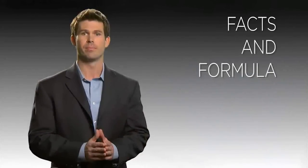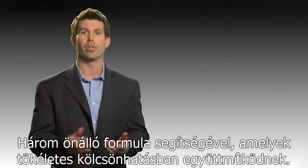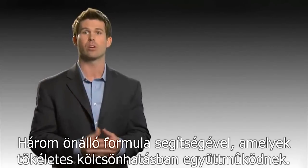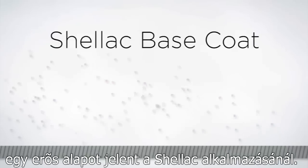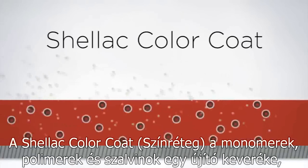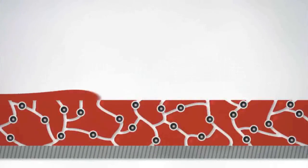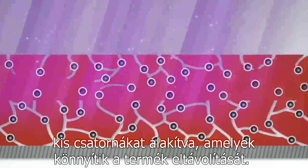Now let's talk about the formula. The Shellac Power Polish system has been carefully designed from the bottom up with three individual formulas designed to work synergistically together for optimum results. The Shellac base coat when cured under the CND UV lamp provides a strong base for the Shellac application. It also contains quick-release polymers that allow Shellac to easily release from the natural nail when exposed to acetone. The Shellac color coat is an innovative blend of monomers, polymers, and solvents for power polish performance. As these layers cure, the solvents evaporate, creating tiny tunnels that help facilitate removal.